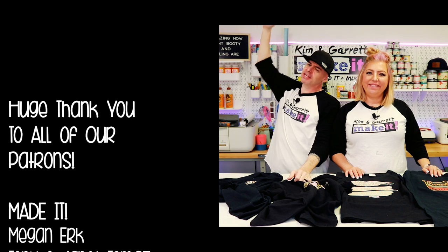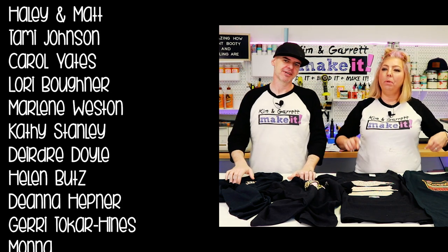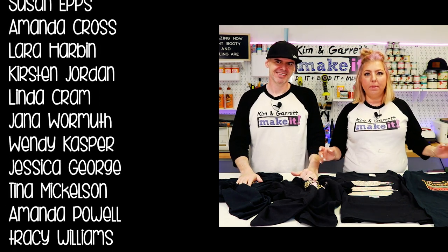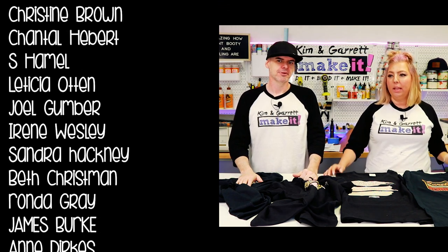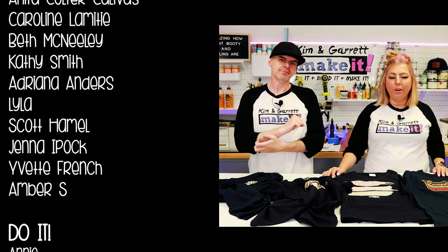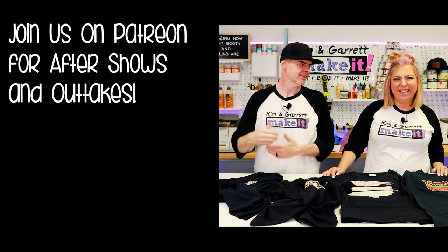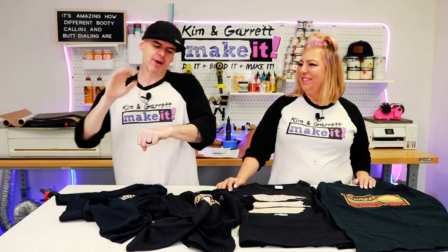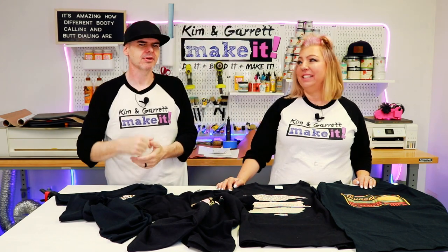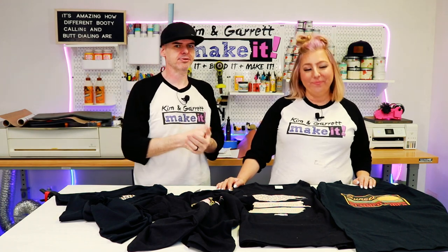Big thanks to all of our patrons — we love you guys. Thank you so much for your support. We really appreciate you guys interacting with us; we are a big Make It Fam. I love the feedback you guys give us and being able to offer the files and the videos. We are about out of time, so if you're not going to join us for the patron after show, we'll see you next week — see you on Tuesday.